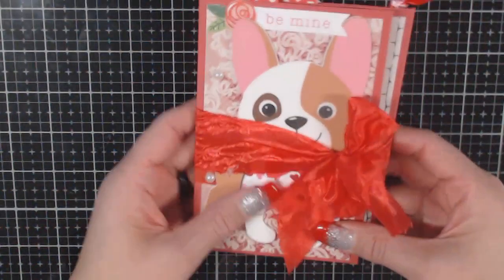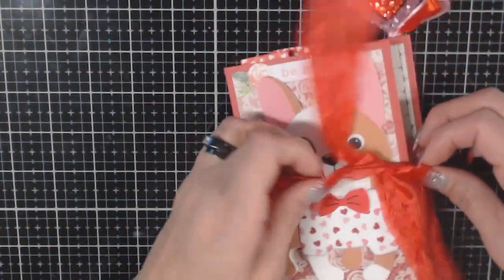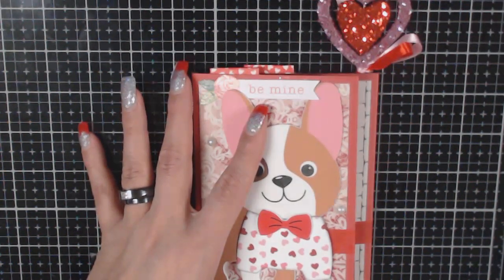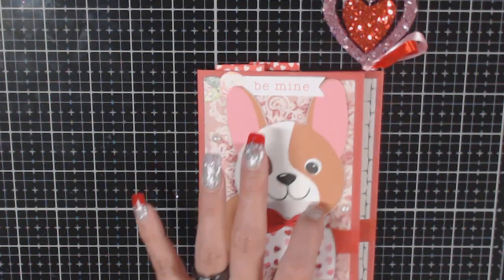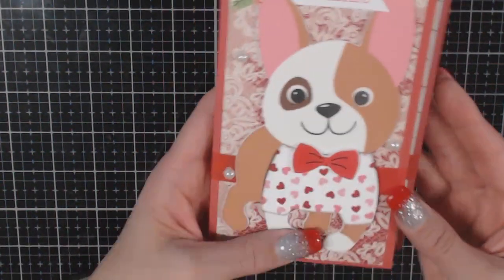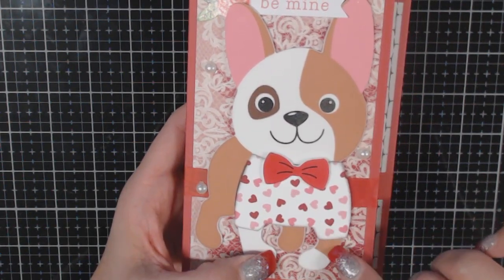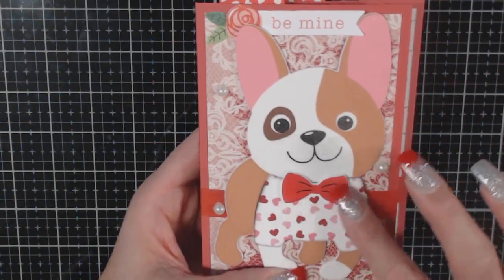Now for my swap item — I'm normally not a cutesy person, but I had a lot of fun with this one. I had bought last Valentine's at Hobby Lobby some fun felt-type goodies: these kitties, and then some puppies. They don't smell the best when you open them, but they're super cute. This little guy came with different clothing, but I decided to trace what originally came in the package on my coordinating paper so he would blend in nicely. He's not paper-pieced at all — the only thing I paper-pieced was his little shirt. I just put his bow on there and added some flat-back pearls.